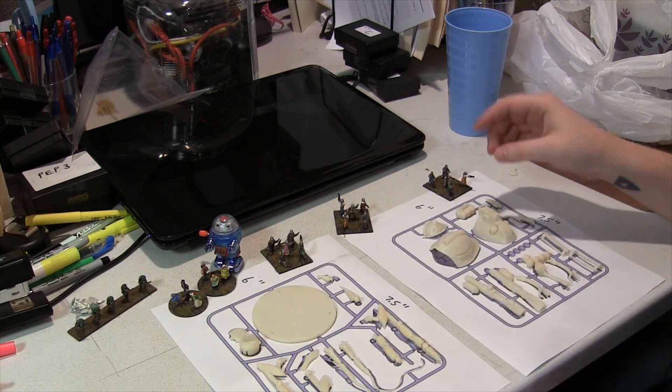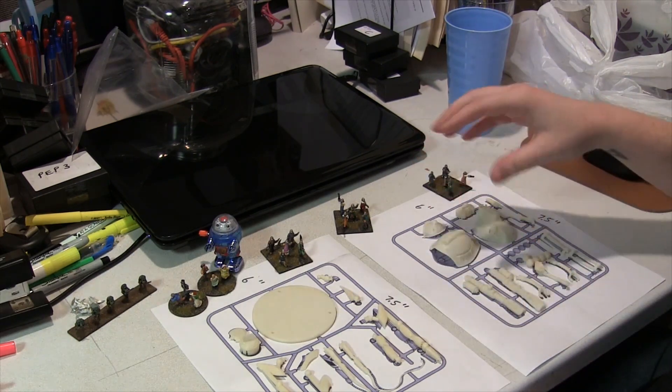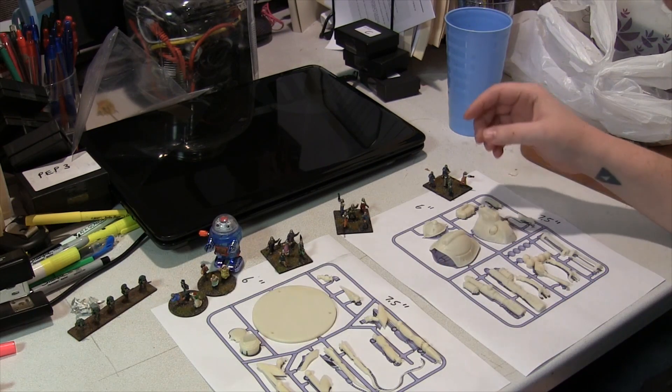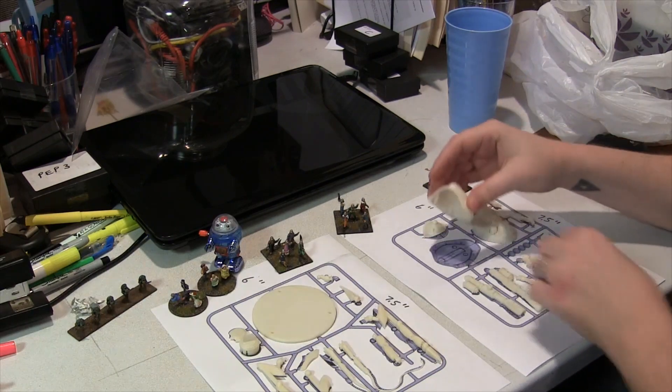I'm going to put it together real quick. We've made it so that it almost goes together without any glue, using snap-ins and snap-ons, and I'm going to give you a quick demonstration of that.